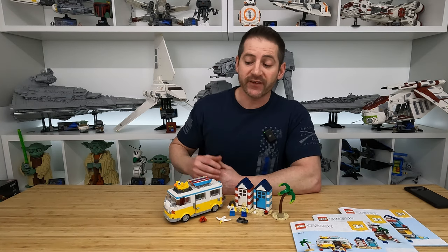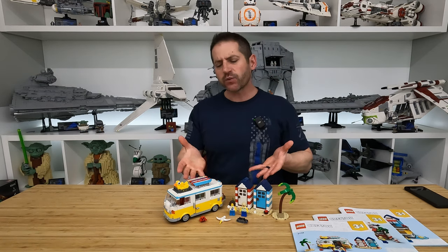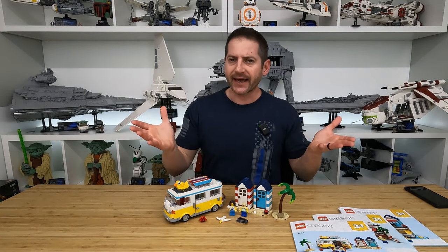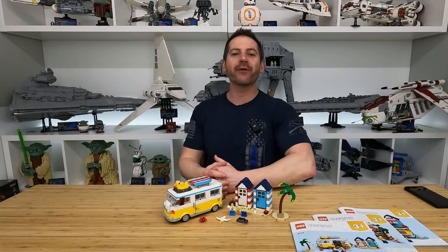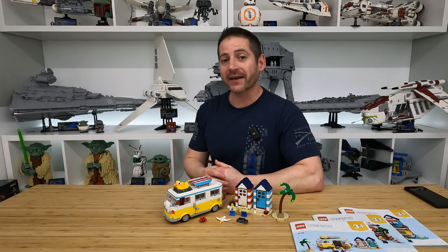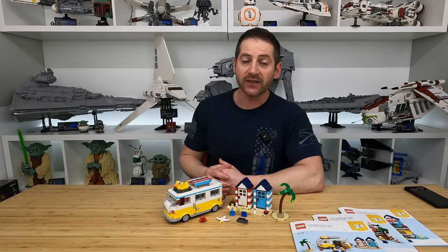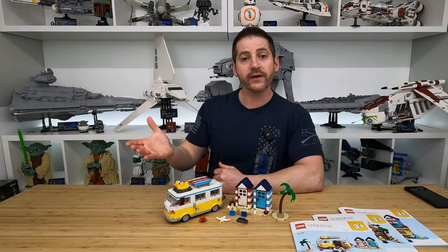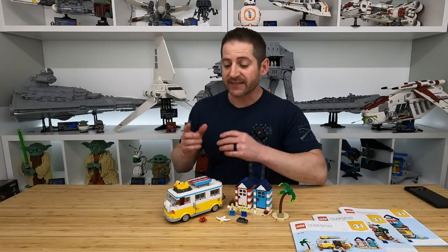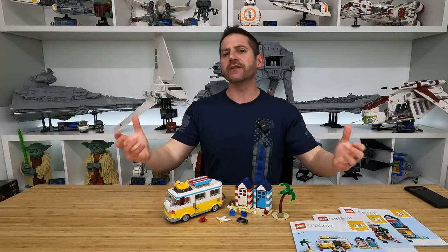So that is going to be my review of the new Beach Camper Van and its alternative builds — this one being my favorite. This will be available as of March 1st from legoShop.com as well as Lego stores, and it will retail for $50 US. And of course, I want to give a big thanks to the Lego Group for providing me this early copy for review. It is now time to take this thing downstairs and see if we can make it blend into the city.